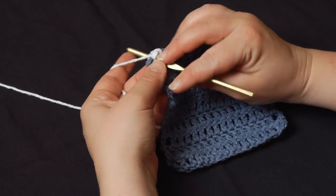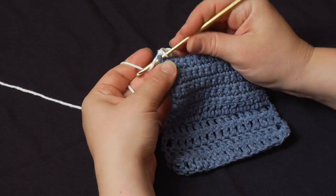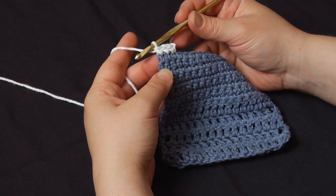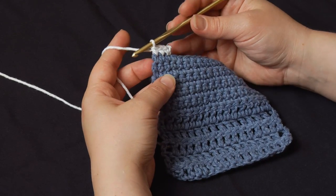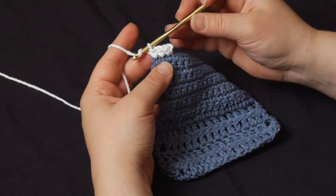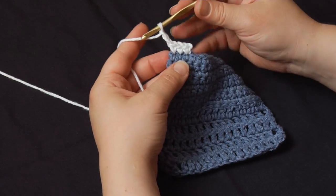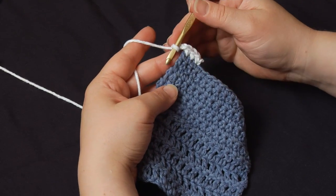Then continue working along that top edge just as you normally would until you get to the last stitch. Now there are a couple of different ways to handle the corners. If you're doing a specific pattern, you follow those instructions. If you're just making up one, you can work three stitches right in that corner and that will take you around the side. If you want to, you can also just work a couple of chains — that'll give you the space you need and then start working into the side of your project.